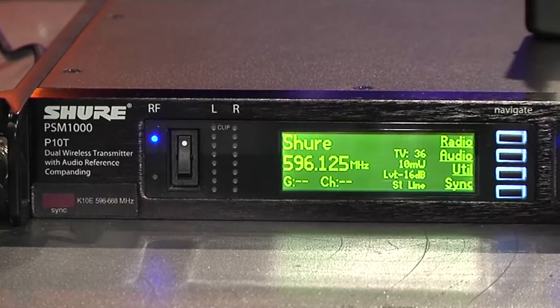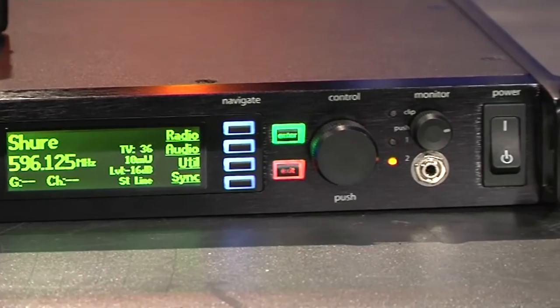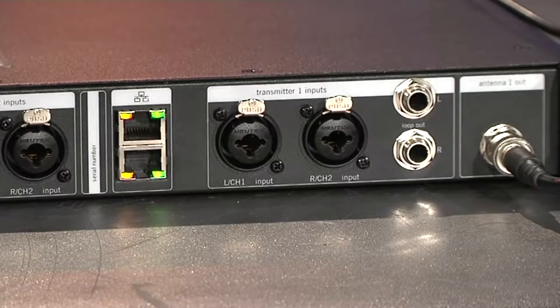The most obvious difference is it is now one rack unit, moving up from the PSM 900 which was two single units. It has now placed those two single units in one rack unit. The nice thing is we no longer have an external power supply — always a winner. You also have a cascade IEC loop-through with in and out, and the RJ45 on the rear is also an in and out, which makes it a lot nicer for keeping your racks clean.